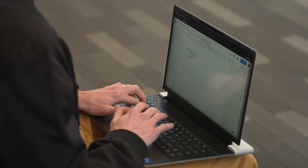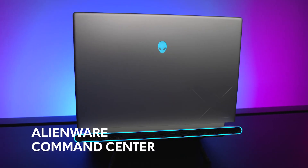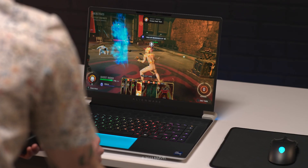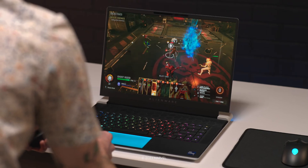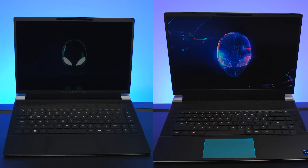Customization for both laptops has never been easier with our newly engineered Alienware Command Center. From overclocking to AlienFX lighting, we've made improvements so that you can customize your setup however you want. All these powerful components and features are just scratching the surface when it comes to the X16 and the X14 R2. So let's break them down.